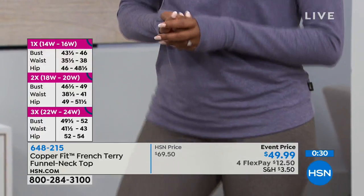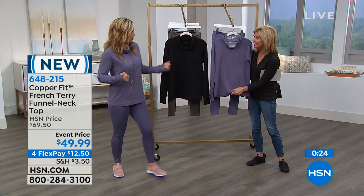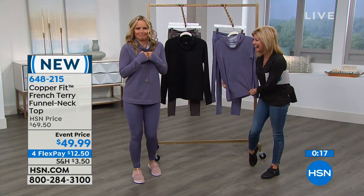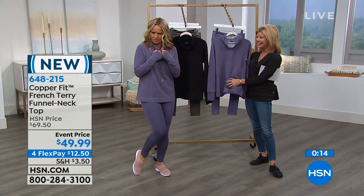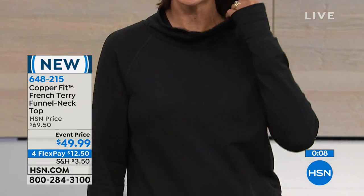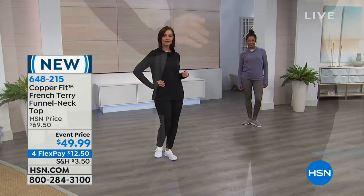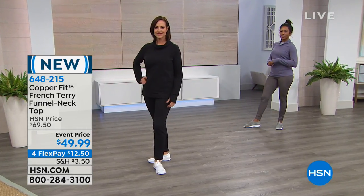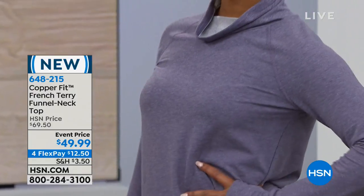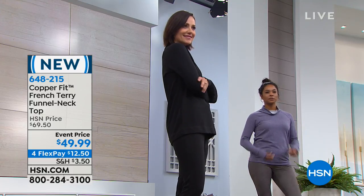It's versatile. I have a pest control guy that comes every Thursday morning and I'm sick of answering the door in a towel. You need to throw things on in a hurry and get on with your life — go to the grocery store, pick your kids up — but you can do it stylishly. I love the neckline — you're covered at the neck but it's not tight whatsoever. One of their top silhouettes out in retail, so we were thrilled to offer it here today on our big CopperFit day.